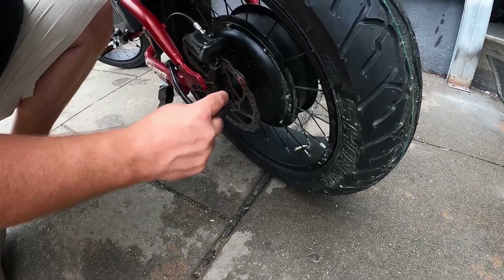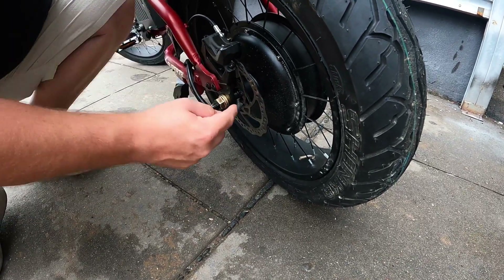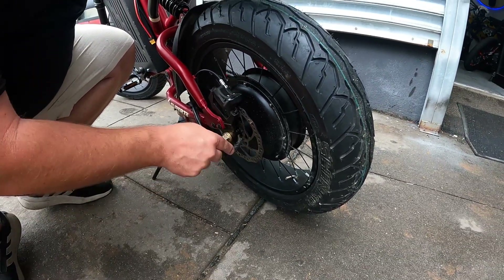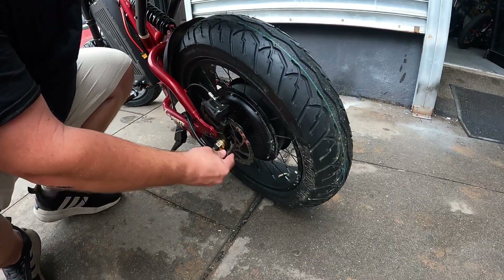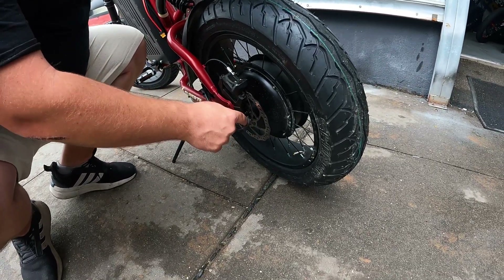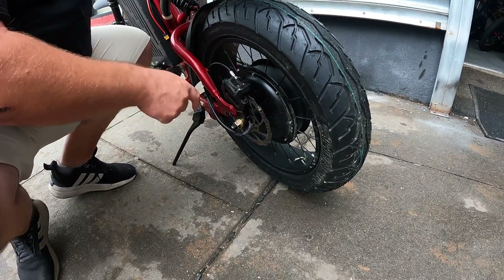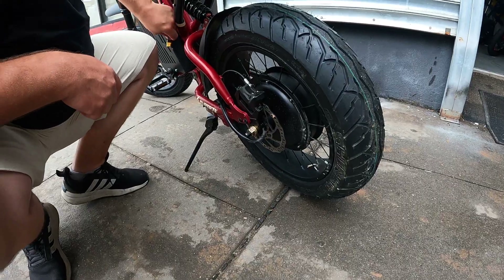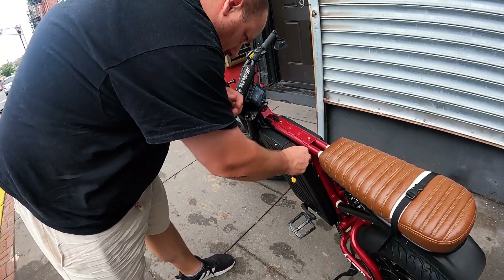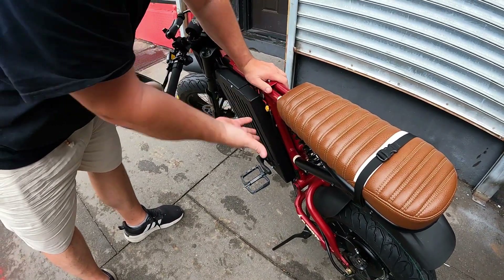You see those screw heads? If you leave this cable to go straight this way, those heads might cut the cable. So that's why it's very important to have the cable on this way — because you're pulling on this way from the screw heads. This is usually what people get wrong — when they put it back, they leave it inside because the stock comes like that. This is your charging port.